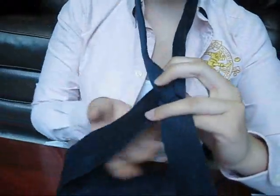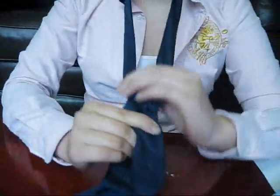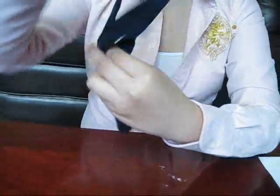Then you're going to go under and go around the right loop, like that. You want to make a little triangle here — that's going to be the base of your knot. Around that you want to go over with your tie, and in the middle you want to take your tie out.